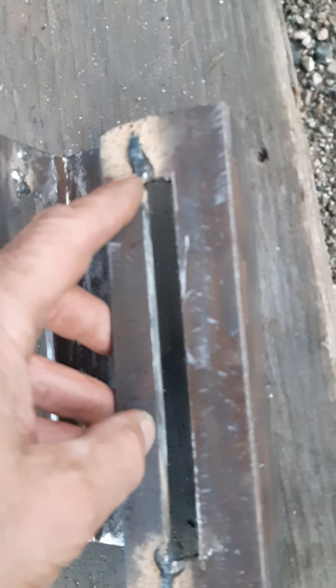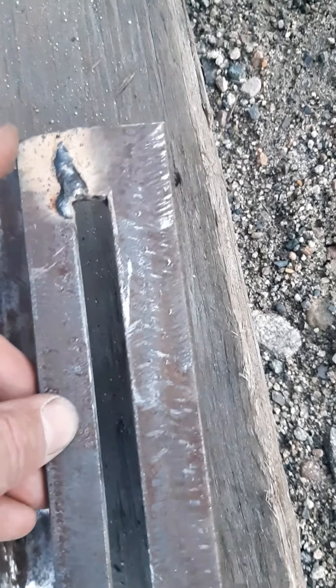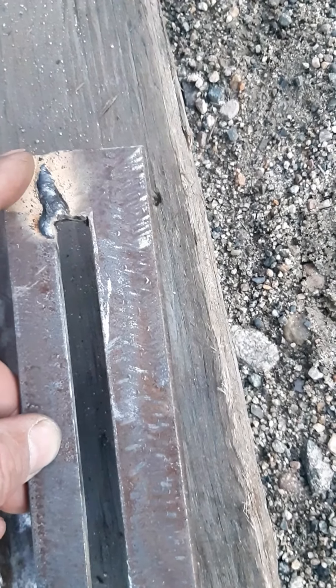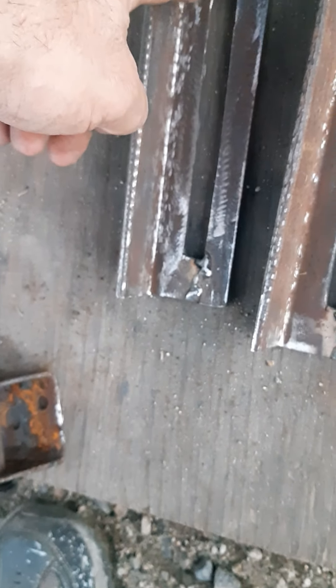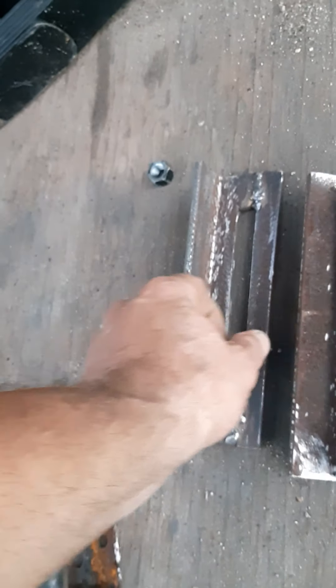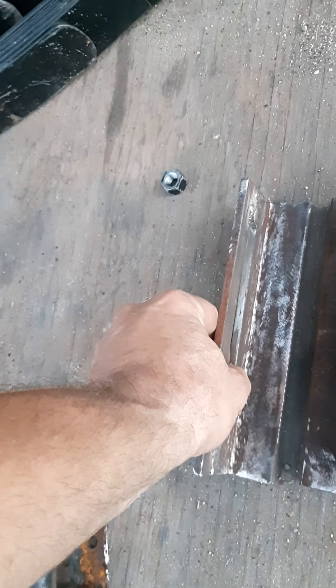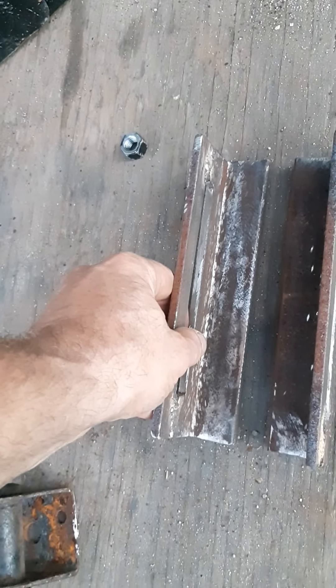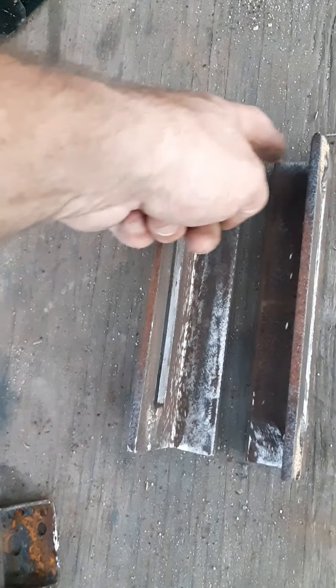Chunk of angle iron — I notched it. Then I took a piece of flat bar and I split it. That's how I made those. Cut the notch out of the angle iron and then added on the flat bar. There's a couple brackets for the spring slider, and I can weld it to the frame here on the ends.